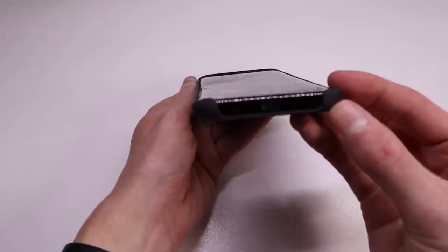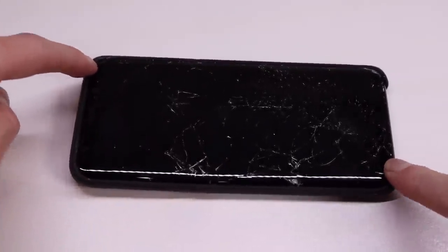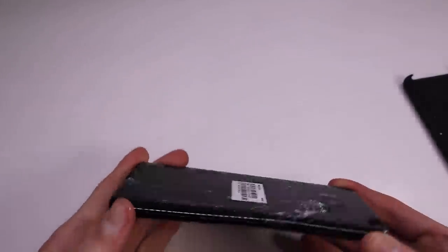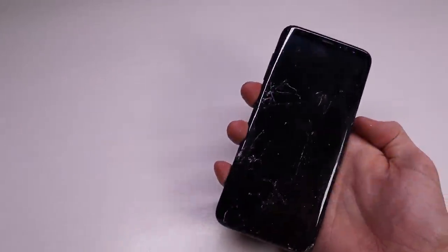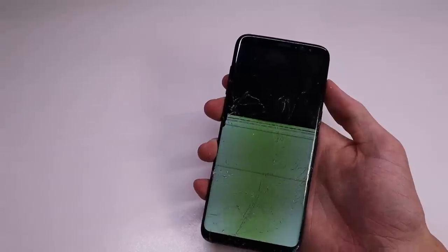The phone is extremely bent on one side which causes a massive rock when it's sitting on a table. Taking the phone out of the case you can see just how bent and smashed up it really is. The photos on eBay didn't really show how bent the phone was — I thought it was a minor bend but it turned out to be much more bent than I had expected. The phone does still power on though, and as you can see, that screen is absolutely destroyed.